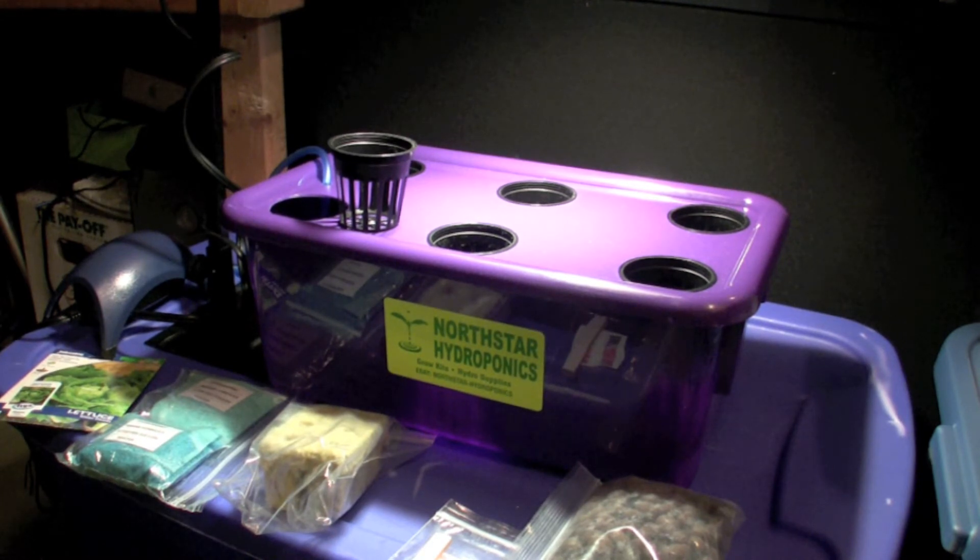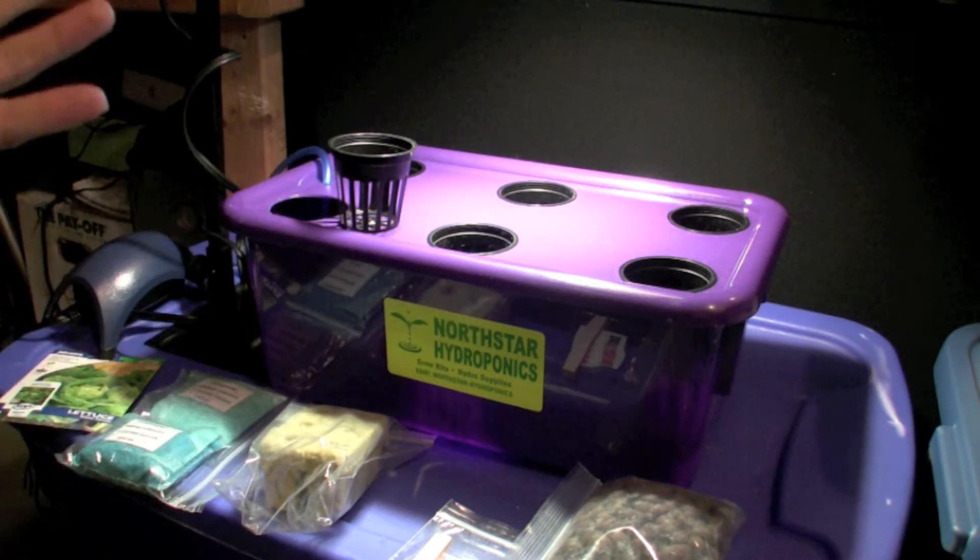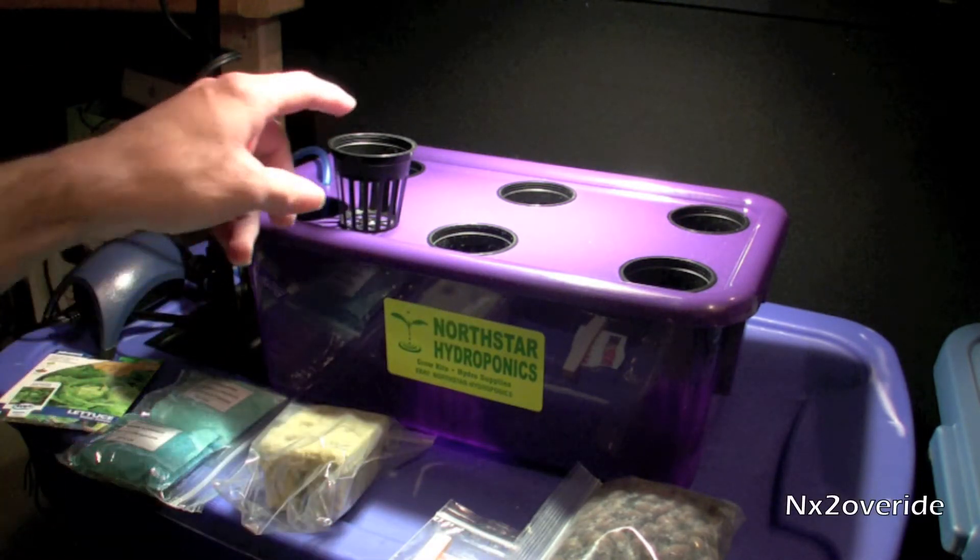I bought this kit off eBay because I wanted to grow some lettuce inside this winter. Even though I'm going to have this stuff out in the greenhouse, I kind of wanted to get into hydroponics and grow some lettuce and just see if I can do it. I wanted to get started but not put a lot of money into it, so I found this system which is a North Star hydroponics system.